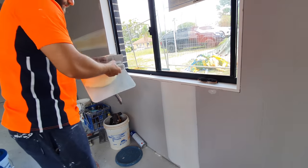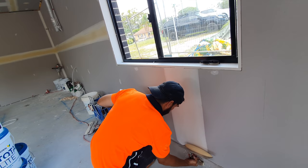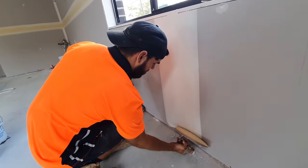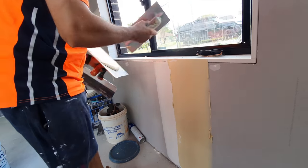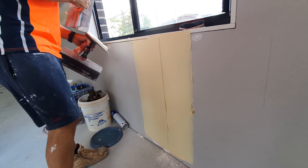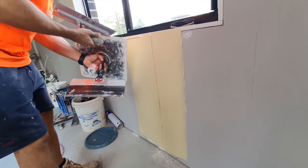So this is the third and final coat on butt joints now. Basically we want to do one trowel wide each. So you find your centre, one side of that, run it up, same on the other. So you're close to 24 inches wide.